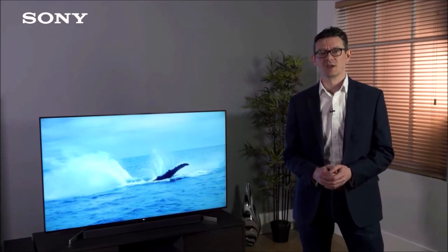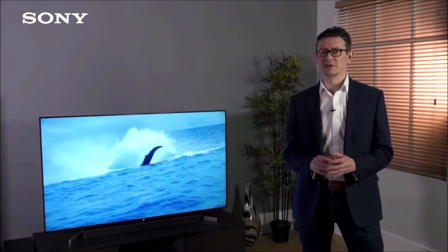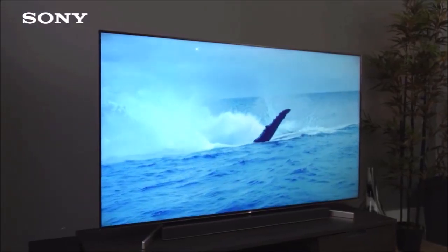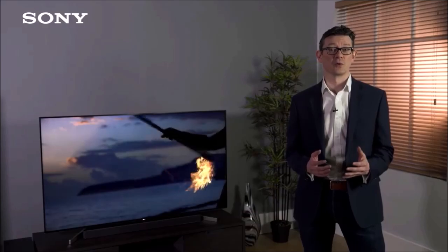As expected, the full-array local dimming manages to illuminate the panel in a significantly more homogeneous way than edge backlighting. This technology performs much better when the panel must reproduce frames that show a very dark background and a few very bright areas, such as a starry sky. LCD televisions with edge backlighting are often unable to offer deep blacks and really bright dots on the same frame, but full-array local dimming solutions offer a much better result.